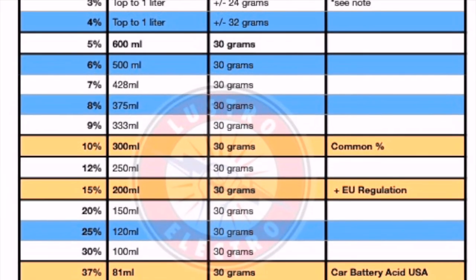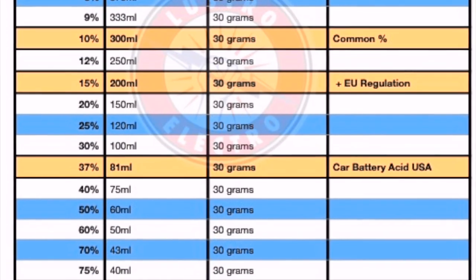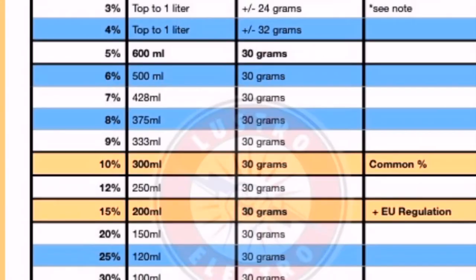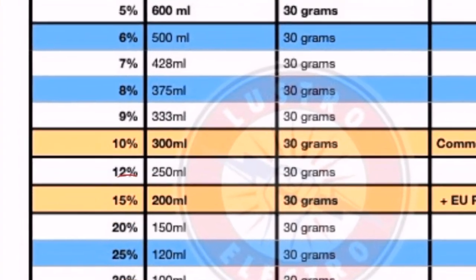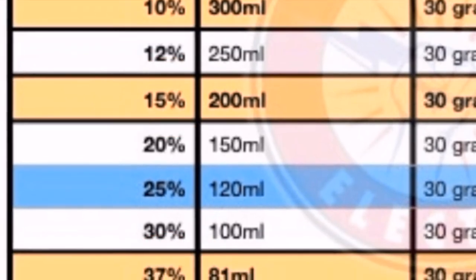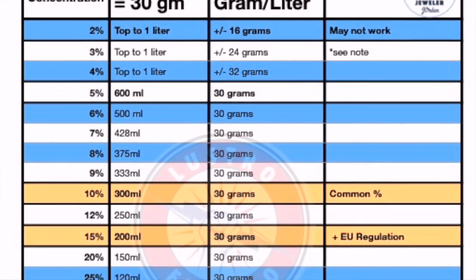This Electroform recipe uses 30 grams of sulfuric acid per liter. This chart will help you determine how much acid you will require. The exact volume of acid in ml depends on the concentration. For example, if you are in the EU using 15% sulfuric acid, you will need 200 ml per liter. If you are in the US with battery acid at 37%, you will need 81 ml per liter.